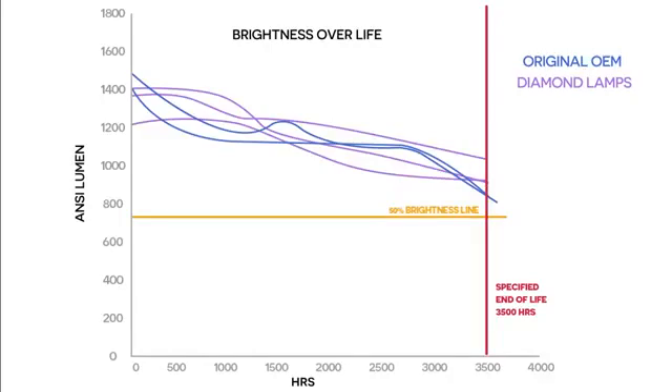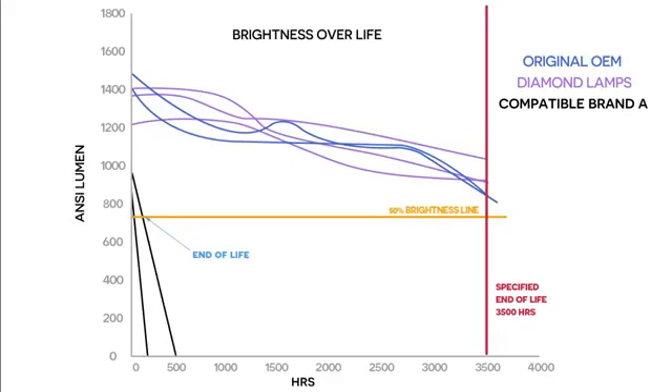Now let's look at the other compatible lamps. The three lamps from brand A didn't fare well at all. All three lamps started below 1000 lumens. Two completely failed after just 156 hours and 436 hours. The third lasted 2800 hours before finally failing, but for its whole life was running at a brightness level under 700 lumens — technically a lamp failure.